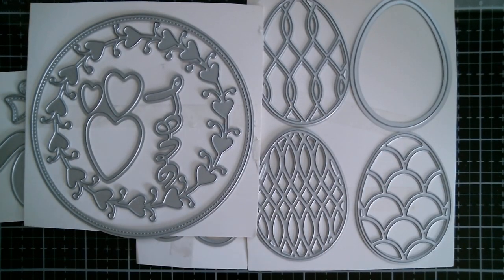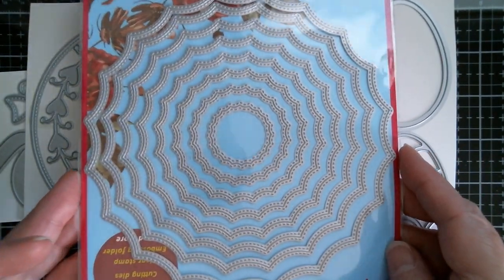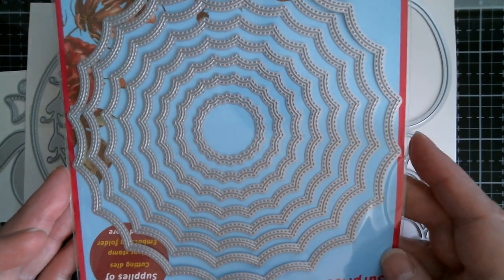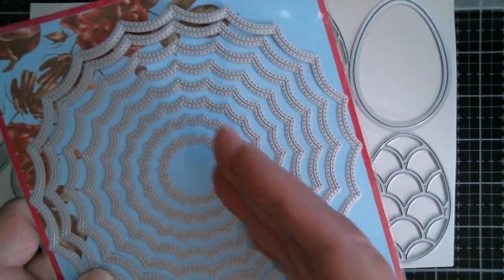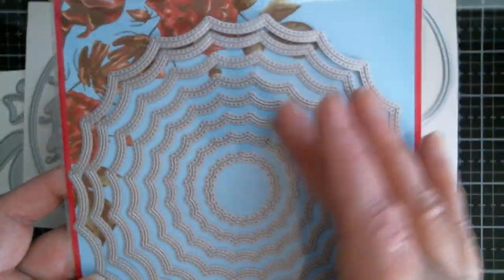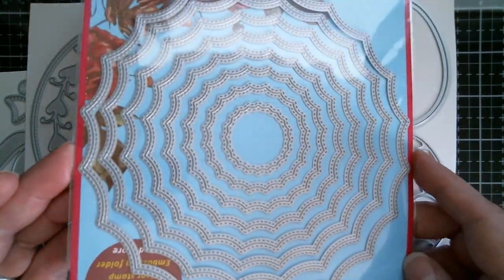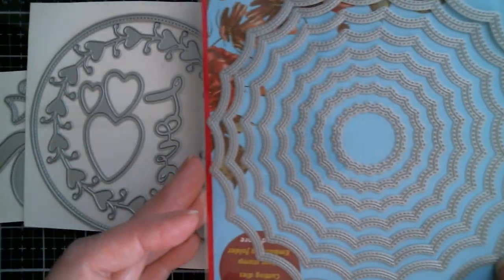Then we have a Surprise Creation die and I absolutely love the shape of this, but you can see the cobweb pattern, can't you? I just know these are going to be absolutely fabulous for Halloween. You can cut one out, you can score it to get those lines in there, or you can stamp cobwebs on it to enhance the element of that shape. But it's also very floral, and I have used that one today.